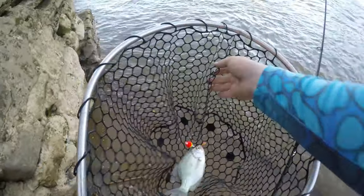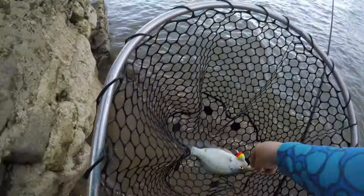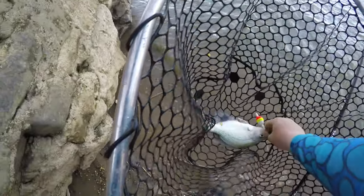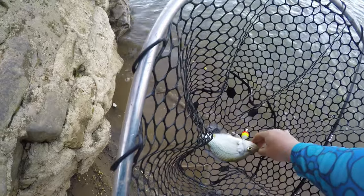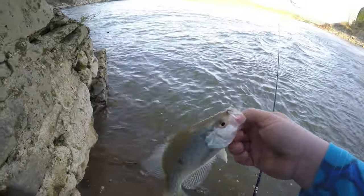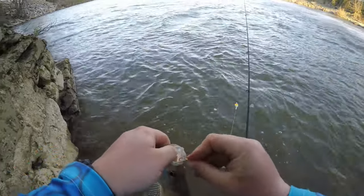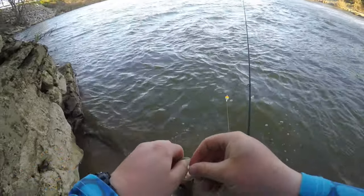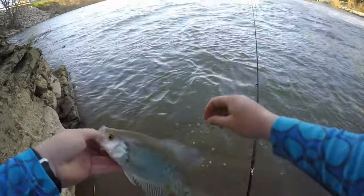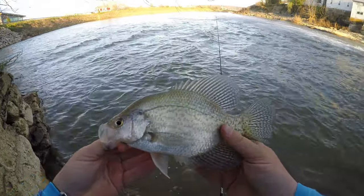Let's go — look at this, a white crappie, I believe. Little bits of black. Buried that slip bobber. Nice thick fish, beautiful.